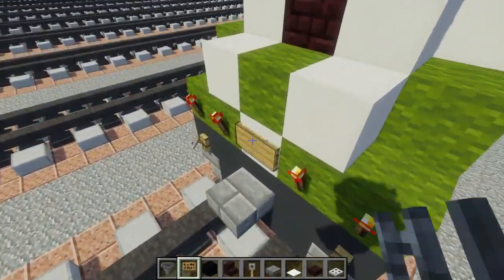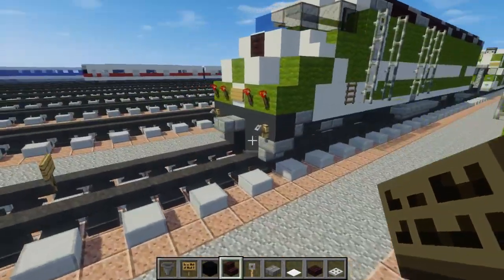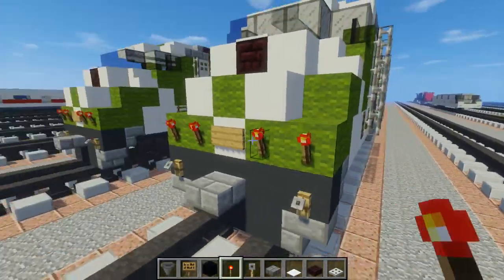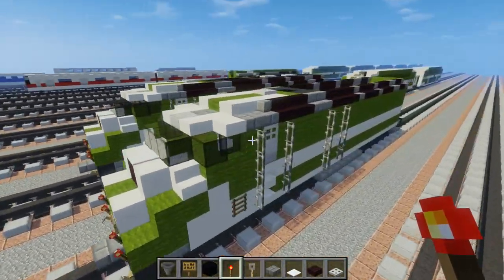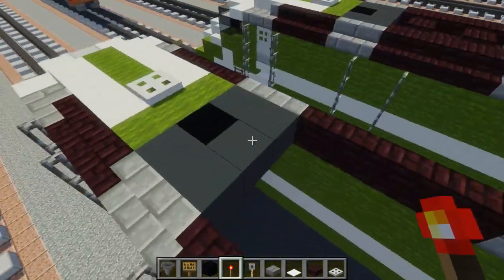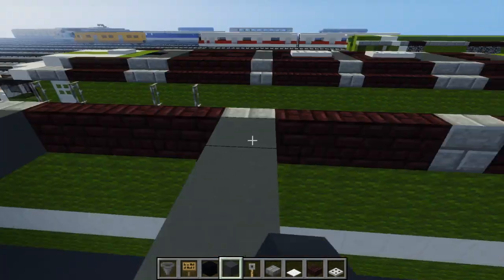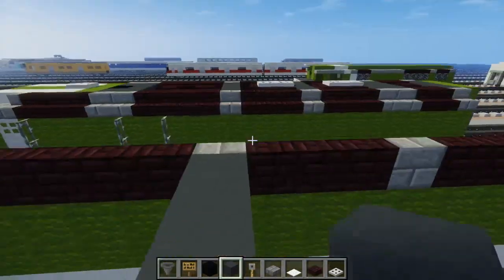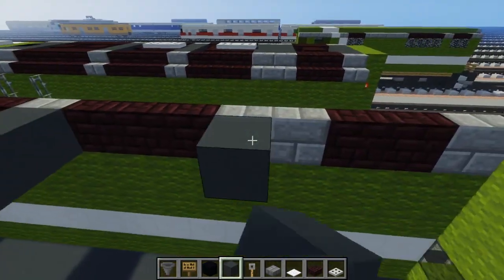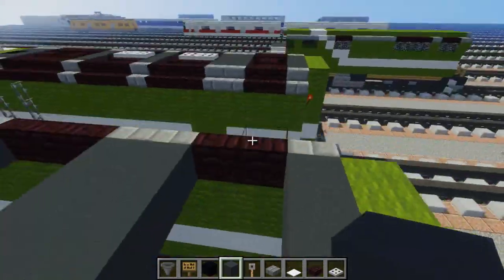Add a sign in the front — I think this is where they have the number plate. Then add redstone torches and fill in the rest of this row. After that, take gray concrete and add it in between these stone brick stairs. Just connect them all.